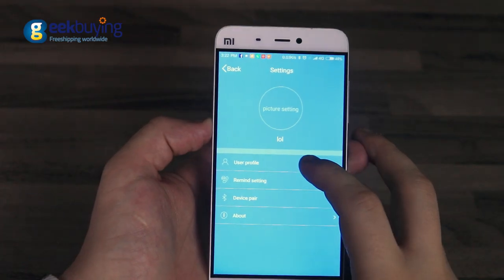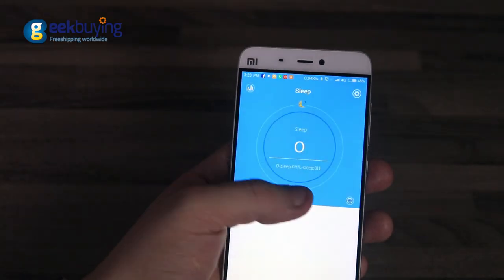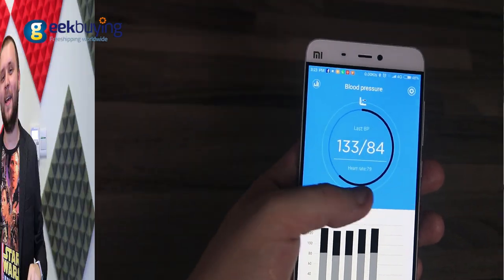The application will help you create your profile as well as monitor your stats throughout the day. X9 Plus is very easy to use.